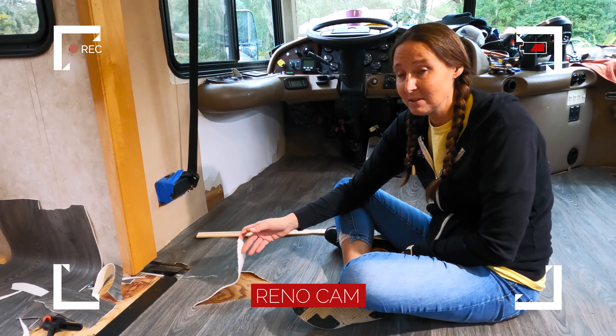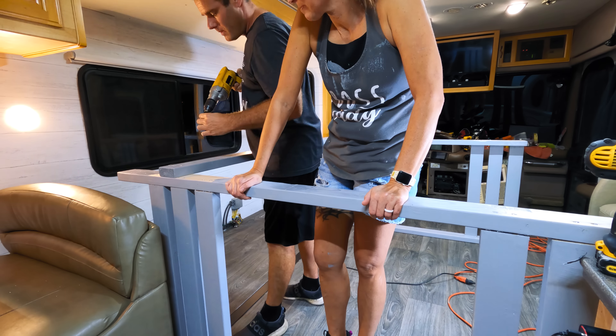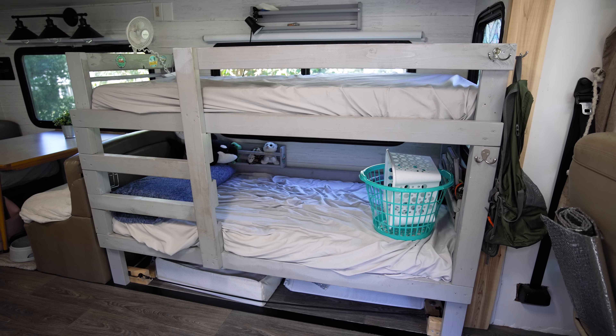It used to have carpet throughout, so we spent a ton of time ripping up carpet, ripping up padding, and pulling staples. For flooring, because we're not the handiest people, we put down a rollout sheet vinyl. It's held up pretty well, but there are some imperfections — as the slide comes in and out, it wore through in spots and ripped a hole. Knowing what we know now, we'd probably go with snap-together plank floors instead.